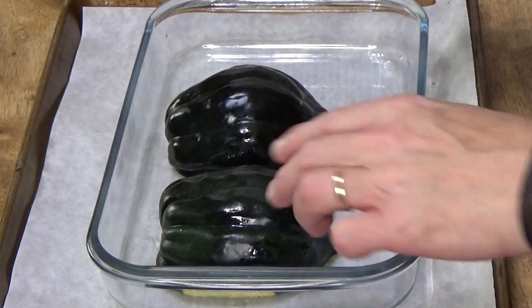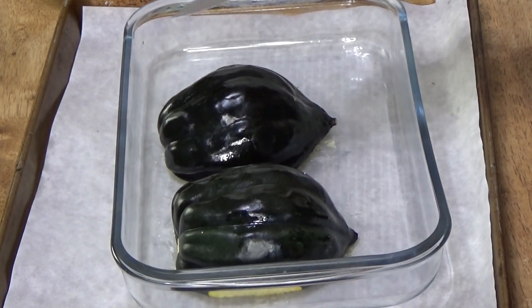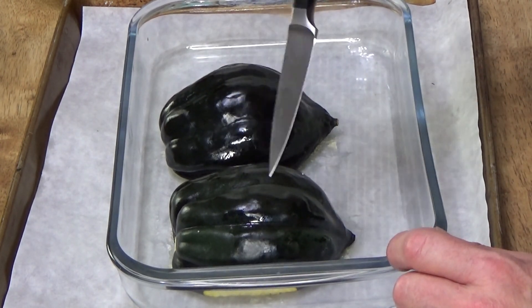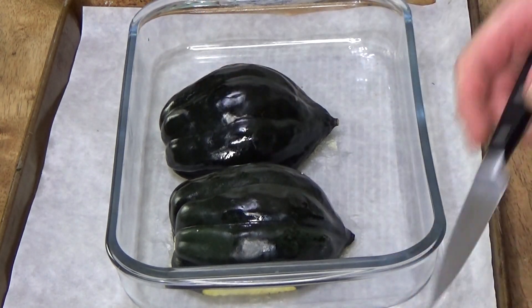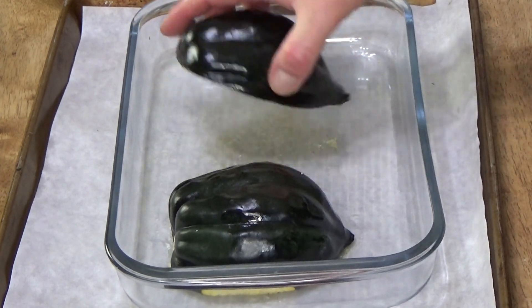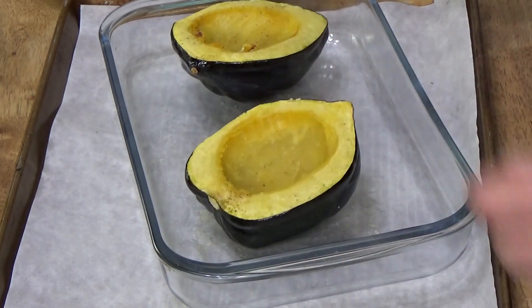I had the squash in the microwave for just 10 minutes, then let it sit for about 5 minutes. Let's test — yeah, the skin pierces very easily with a knife, so these are definitely cooked. I'm going to flip them over. They actually got a little brown inside — that's nice.